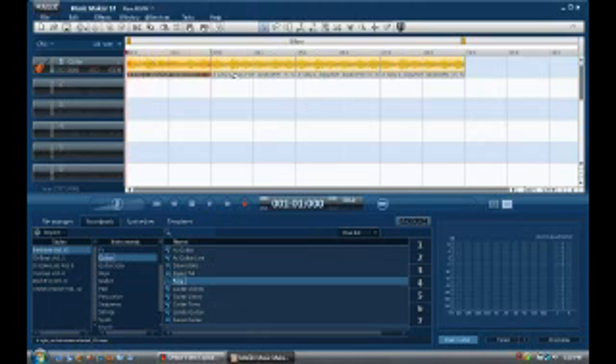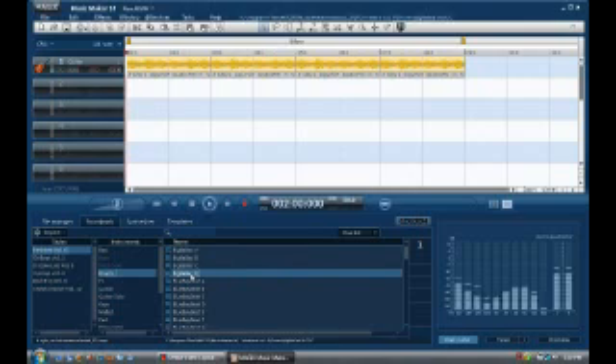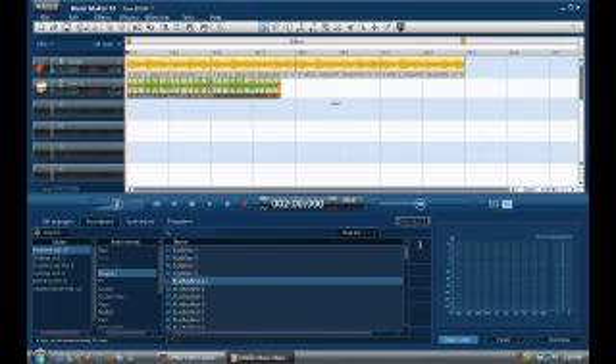As you can see I've added a bunch on here. Let's go ahead and put some drums in there. Let's do this one — that's just one beat so let's do this one. We can drag it up here and make it longer to match the other one.